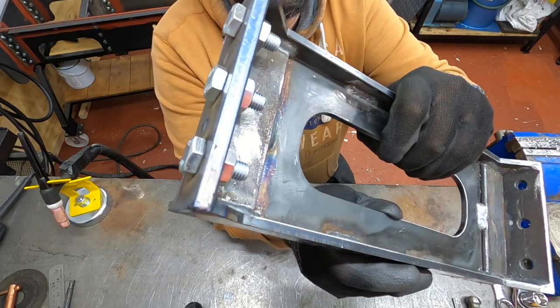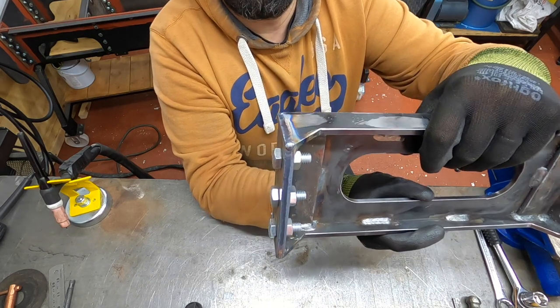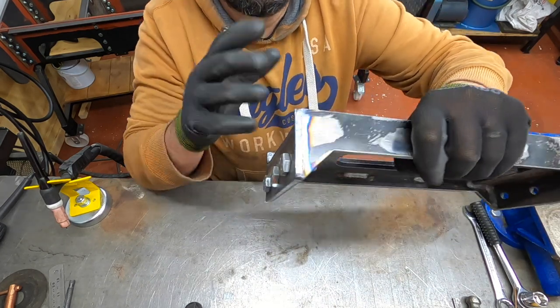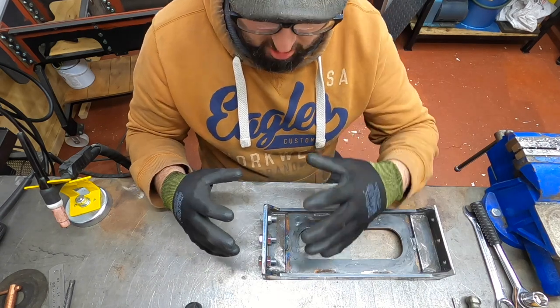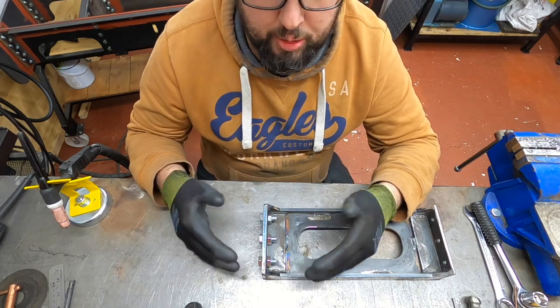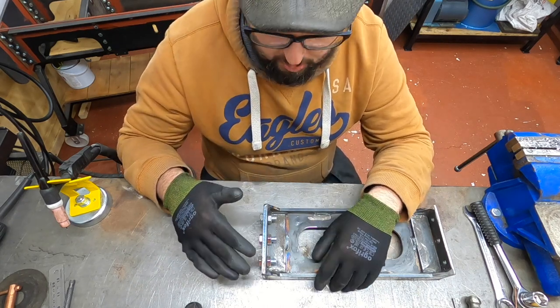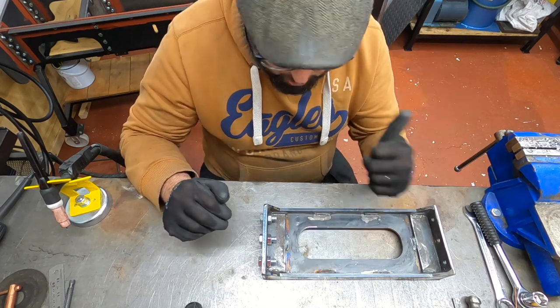I'll just get in closer for you - you can see that there. There are a couple of bits that just need a little touch up with the sander, but really all that is is just to seal it from the moisture. We'll let that cool down, give it a quick flick over with the sander, check it for measurements and get it put in the frames.